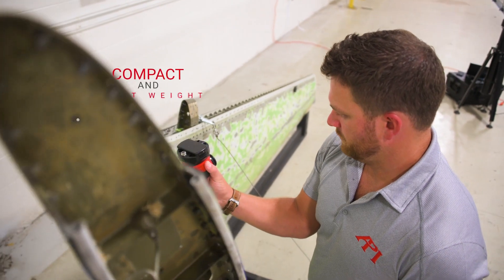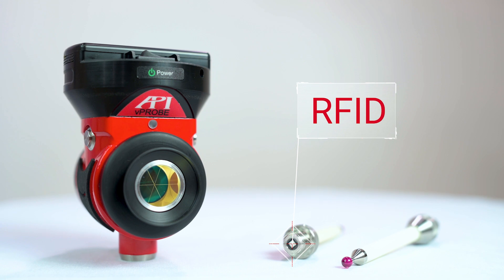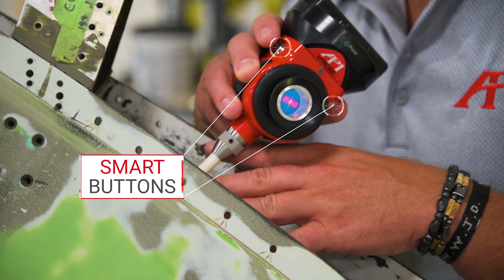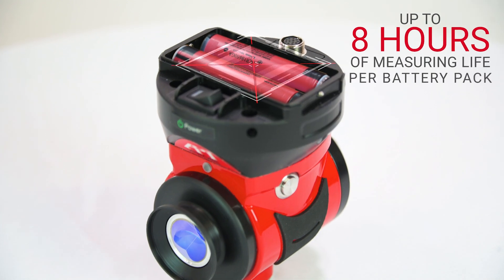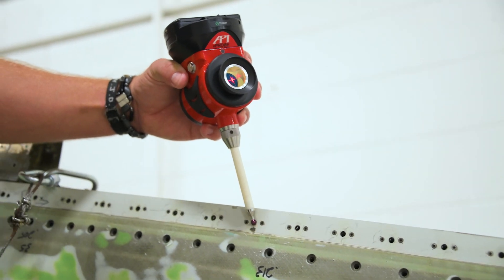API's vProbe provides targetless, full-volume measurements from the smallest, lightest smart probe on the market. vProbe features RFID chipped styli for instant software recognition, smart buttons to trigger single-user measurements, 8-hour battery life, and Wi-Fi operation for truly portable wireless measurements. To learn more about API's vProbe and Radiant laser trackers, visit apimetrology.com and contact us to speak to a real metrologist today.